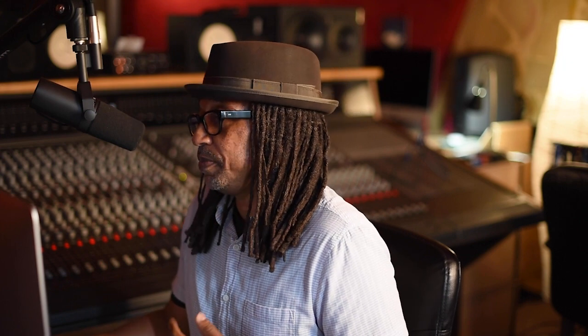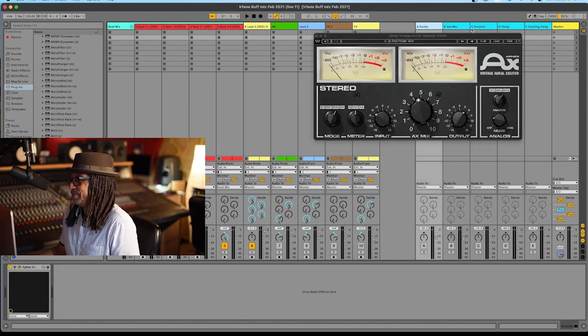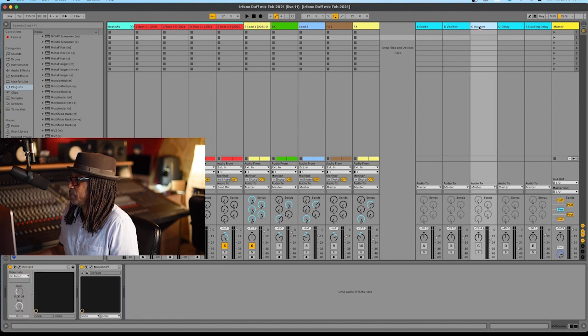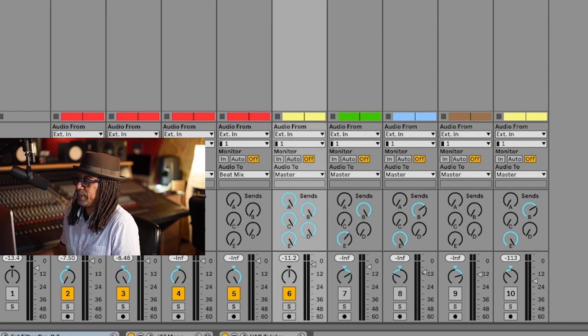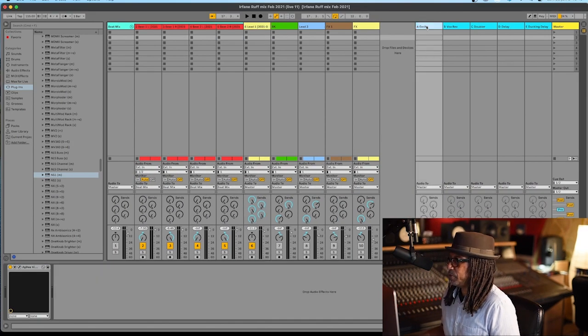The next thing we need to set up is our auxiliaries and effects. We have five auxiliaries: A, B, C, D, and E. Auxiliary A will be an exciter, B will be our reverb, C will be the doubler, D will be a delay, and E will be a ducking delay. On the lead channel the sends are completely maxed, so we have to adjust the levels directly on the send channels. The first one is the exciter.